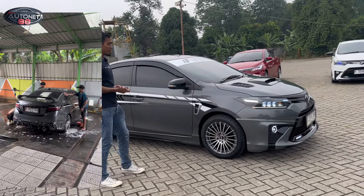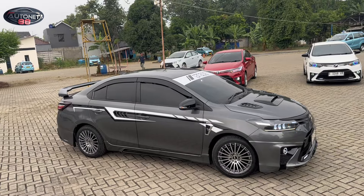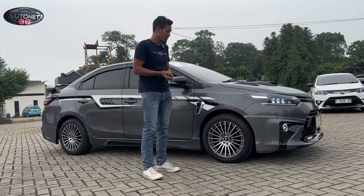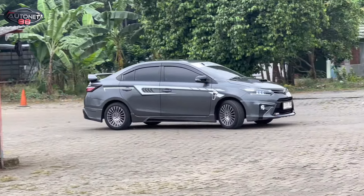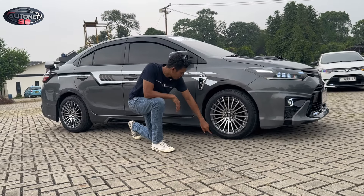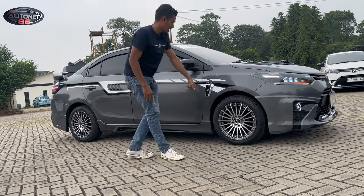Untuk di bagian pelek-nya, beliau minta pasangkan dengan HSR Wheels. Jadi keren banget model jari-jari ini dengan motif yang 2024 sekarang. Warnanya silver two-tone. Ban-nya kita kasih dengan yang baru, dan pelek-nya baru. Baut-nya juga kita pasang dengan baut yang baru, baut-bautnya berwarna krom. Pentil-nya juga bawaan dari originalnya, ada merek HSR-nya.